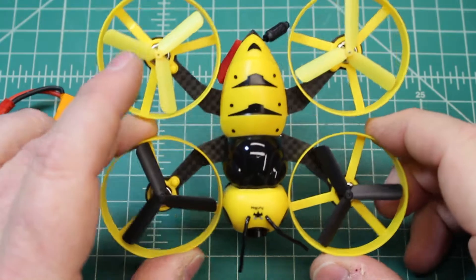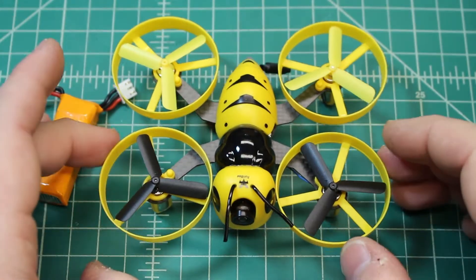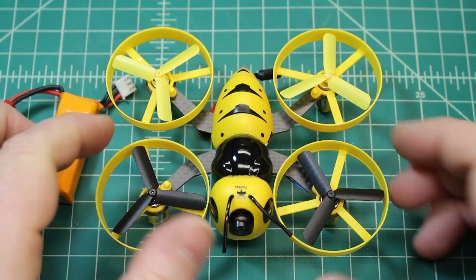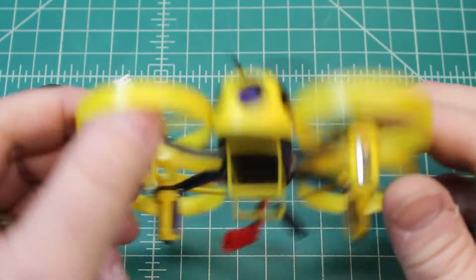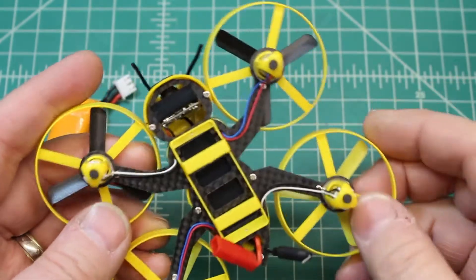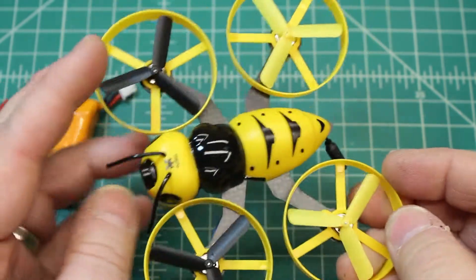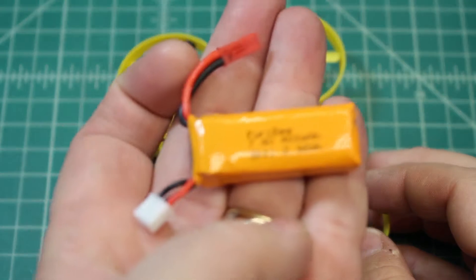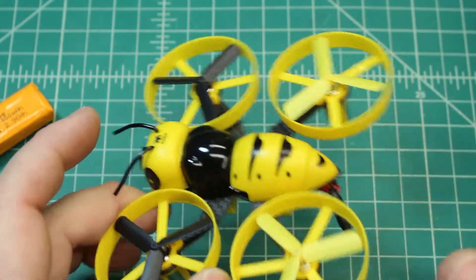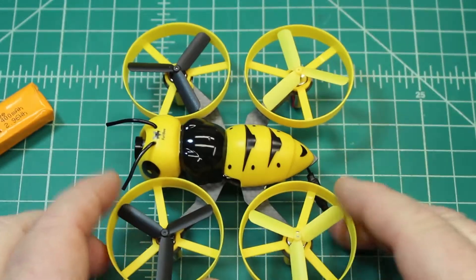It has really nice ducts so you can fly it indoors — my son always wants to fly his QX80 in the house, but running into drywall at speed will put a ding in the wall, so the ducts help protect it. It has 8520 (8.5mm) motors and a Sirius Pro F3 Evo flight controller. The battery is a 400 milliamp 7.4 volt, the VTX is 48-channel 25 milliwatt — pretty standard fare — and the camera quality was quite good, nice and crisp.